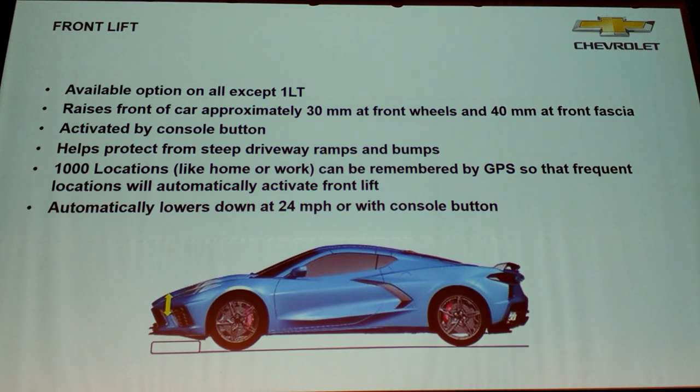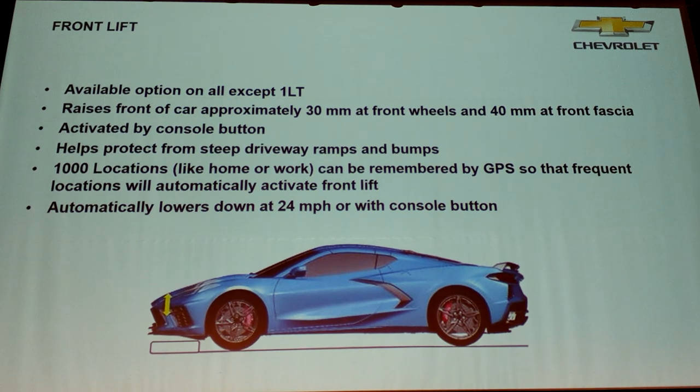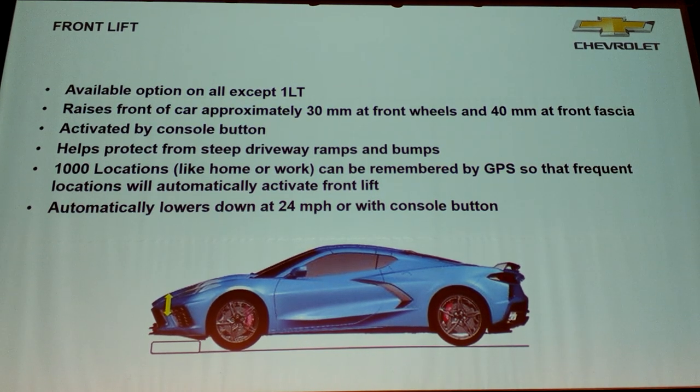You can store up to 1,000 points and delete them anytime. It also works up to 24 miles an hour. If you're coming in fast to an obstacle you've previously remembered, it'll start lifting sooner — it says, 'I'm approaching this GPS location, the driver's coming in too fast, we better get this nose up in the air.' It's smart enough to know when you're not paying attention.